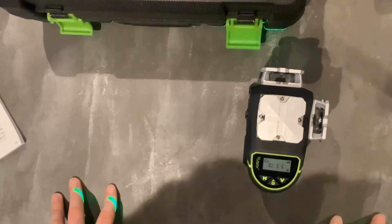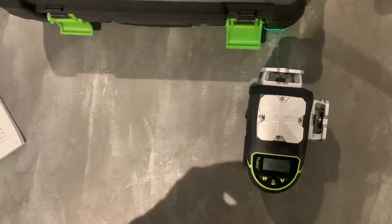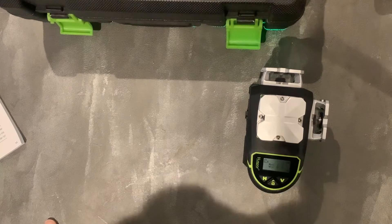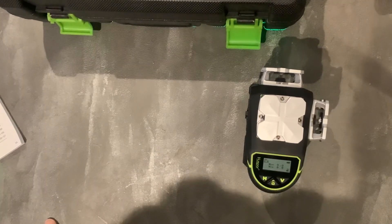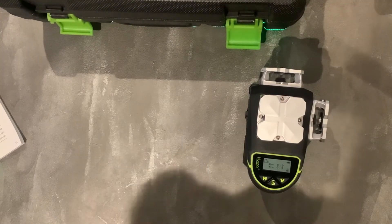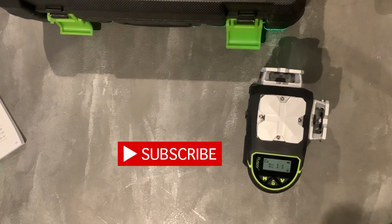This is currently retailing on Amazon at around £245. This is the most expensive Huepar laser level available at the moment and is supposed to be a professional laser. Thank you for watching this unboxing video. Please don't forget to give the video a like and subscribe, and stay tuned for more tool reviews.